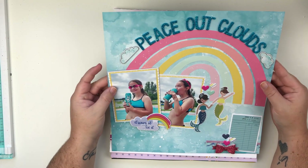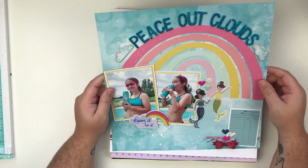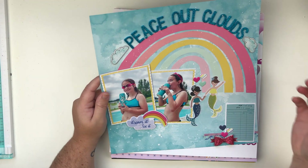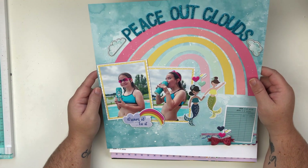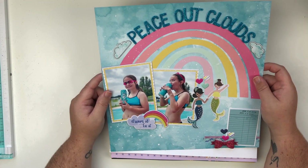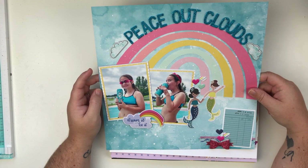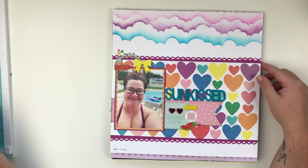This layout — oh my gosh, this was fun to make, I absolutely love it. This was actually the June Patreon extra video — so this was a while back. You can see here that I put my date on it — yay! Love that layout, super fun. There is a video for that but it's on my Patreon.